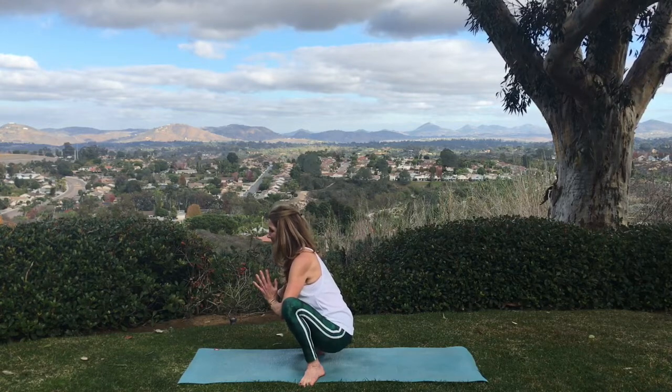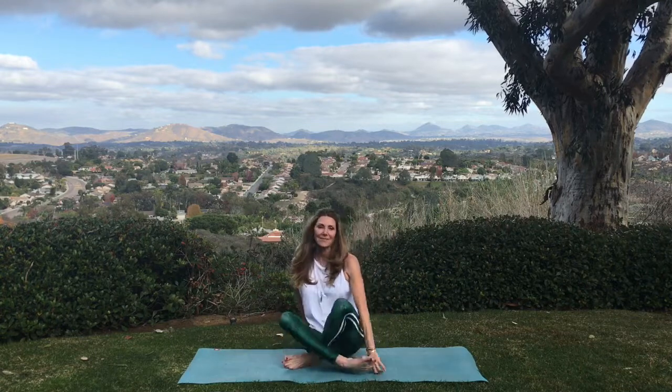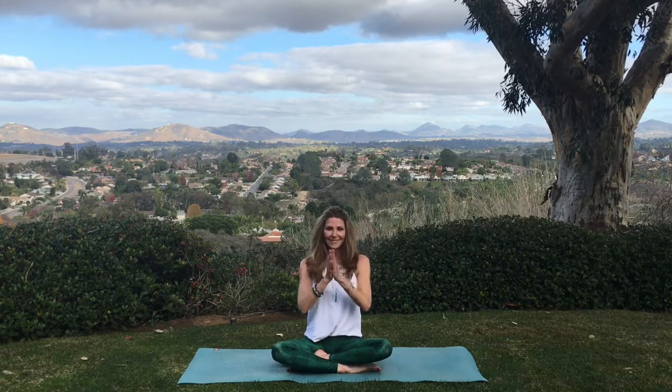Release the pose and sit down gently and elegantly, reaching your hands together at your heart. Let's close our eyes — maybe you're smiling now. Bow your head. Be well, be joyful, and namaste. I hope you feel amazing now that your fascia is free. See you next time.